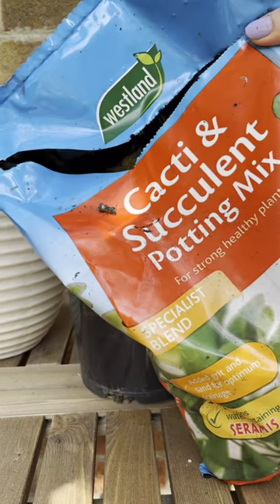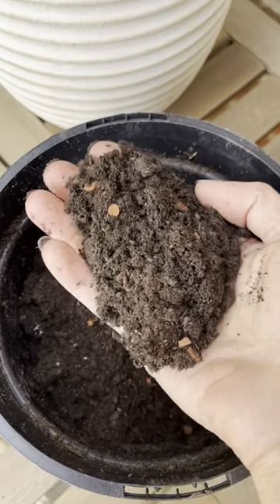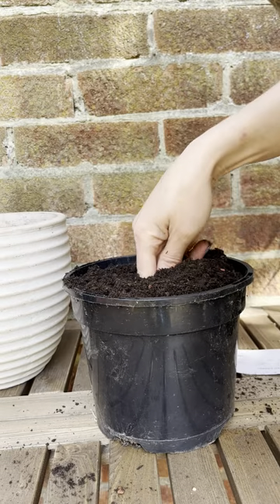Although Plumeria is a tree, it won't grow very quickly so you can start it off in a small pot. It prefers dry conditions in a very free draining soil, so we recommend using cactus compost for potting your Plumeria.